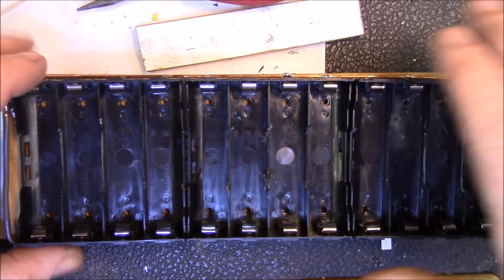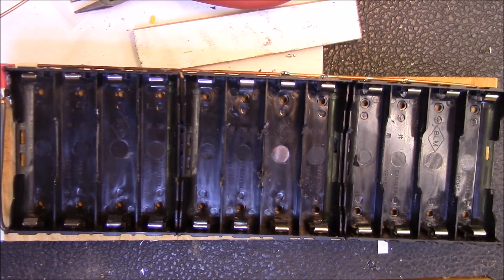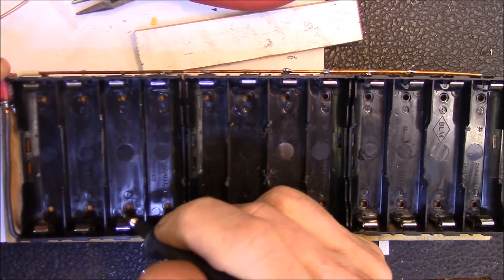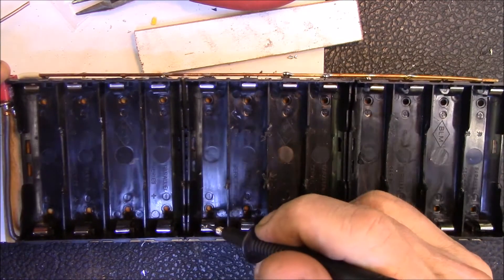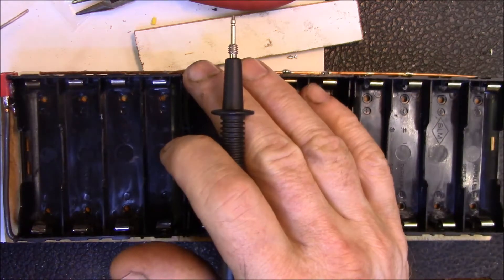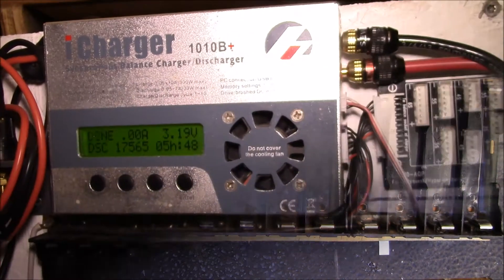All I have to do now is screw down the holders to this piece of wood and I'm ready to go. Let me check my continuity — going to the negative... I just wasn't making contact on the terminals. Looks like we've got continuity all the way down.